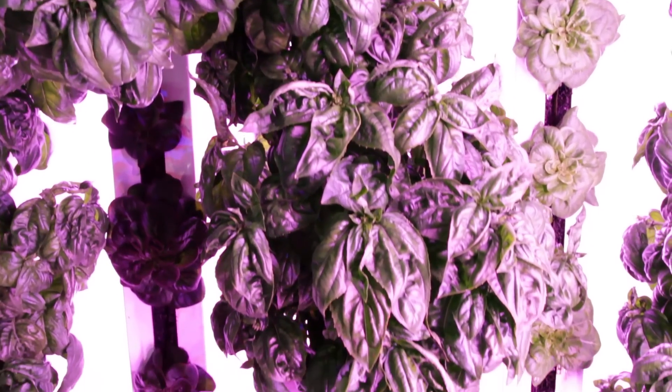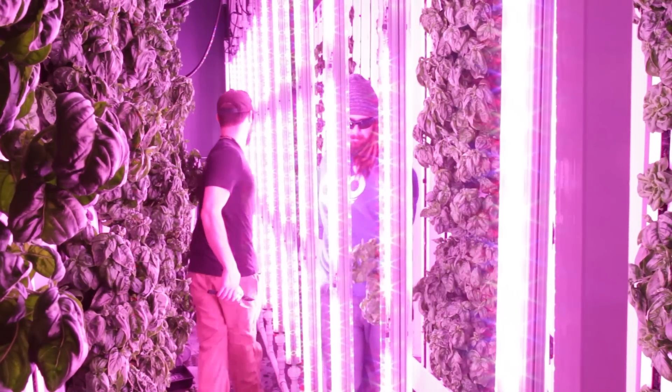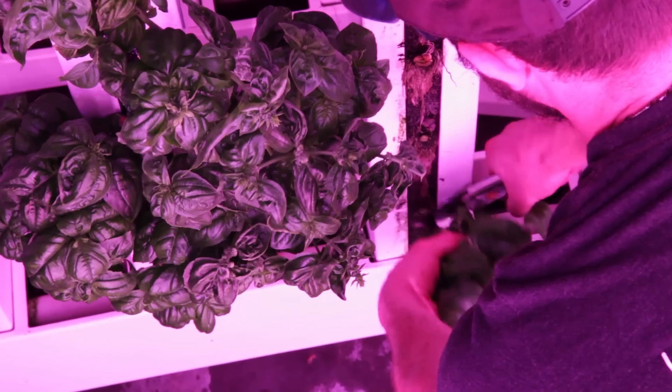Coming up, we're testing a hybrid variety against this typical heirloom that we're harvesting today. Hopefully the hybrid will give us much better yield results and will also be resistant to fusarium, which is very helpful in an indoor environment. We're looking at some promising stuff.